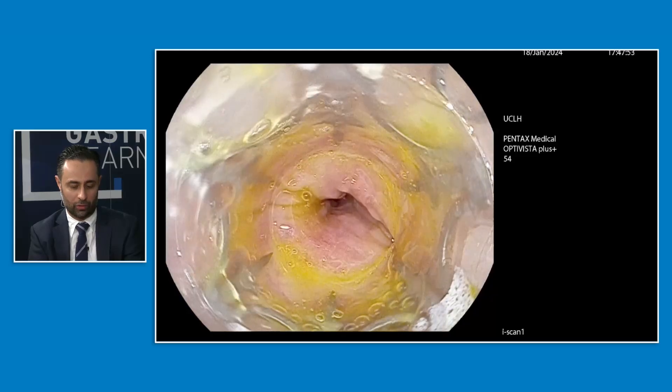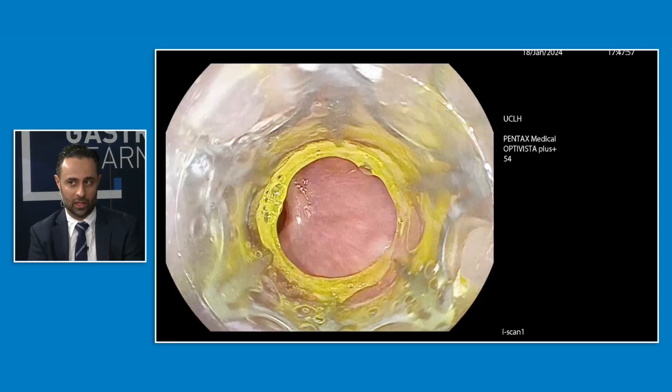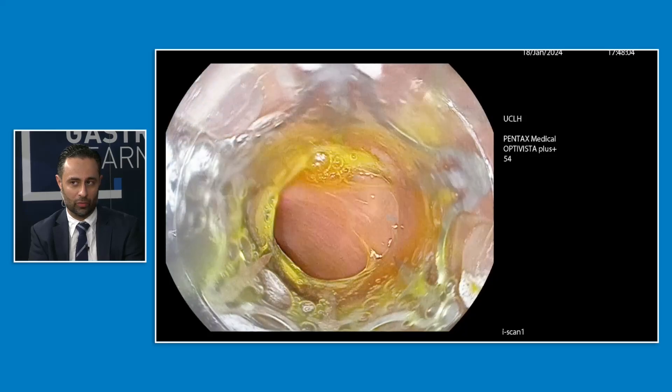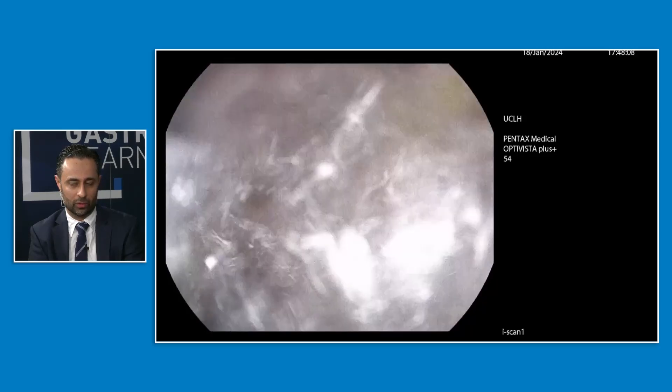It doesn't require a through-the-channel piece of string to mount it on. So a little bit simpler, particularly for those beginning to start their procedure, and the deployment is literally one turn from the outside of the patient — probably a slightly simpler way of doing the clip.